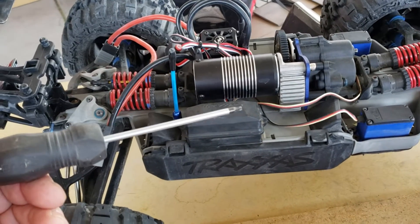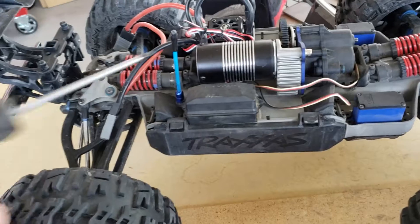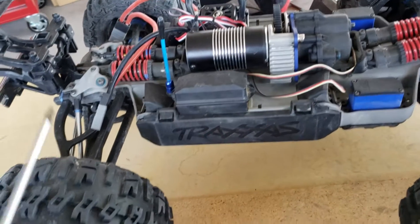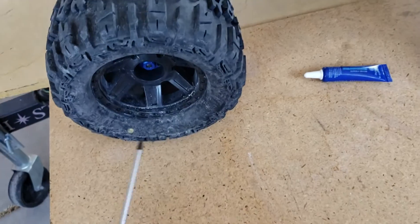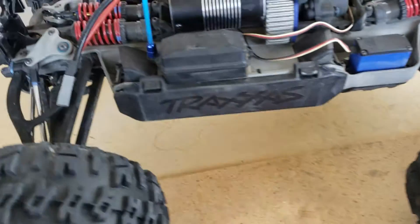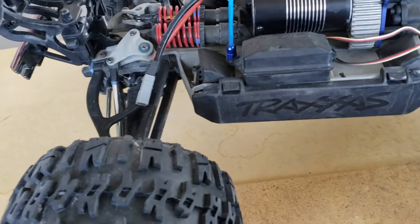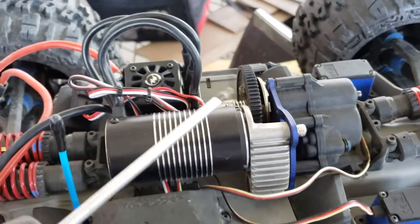It was fun to get used to it. This thing will wheelie on demand, but wheelies aren't really my thing — I just want to fly it and jump it. It will move though, it'll boogie. These Trencher tires are awesome. I did go with the Trenchers and I just vented them — I'll get into that in a minute.